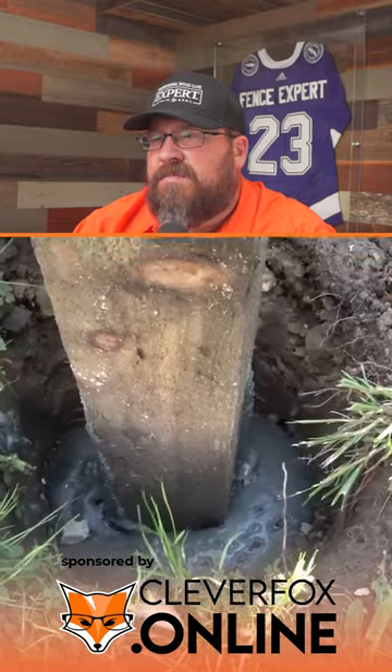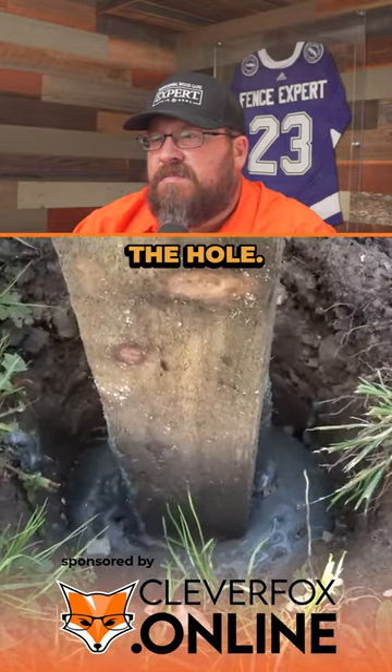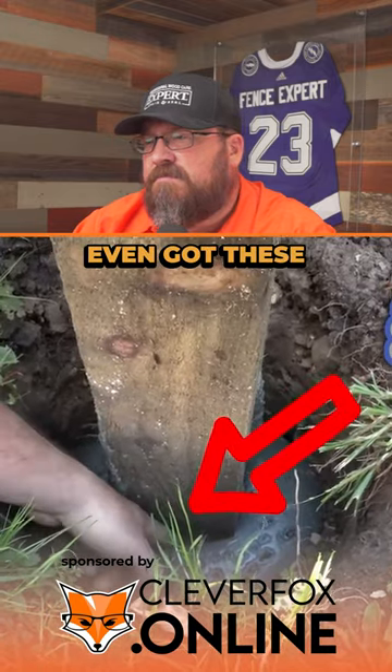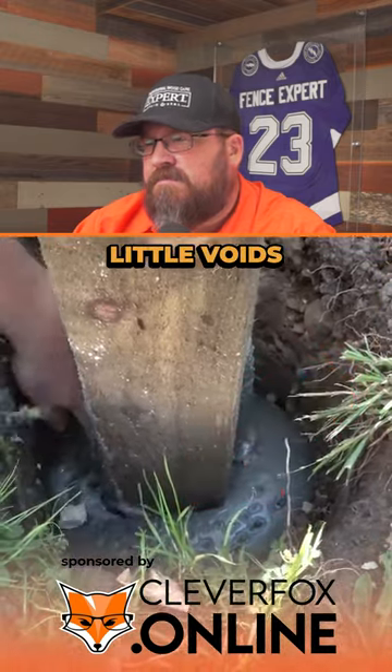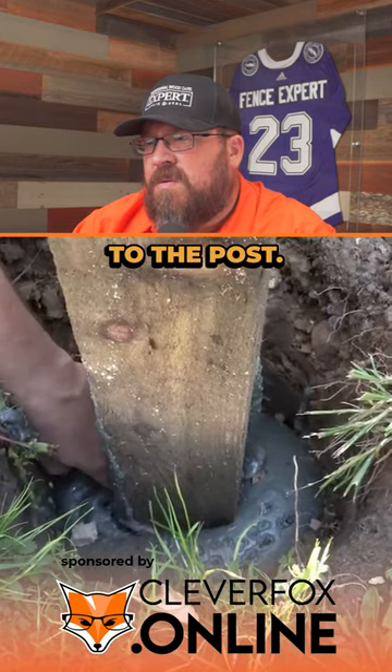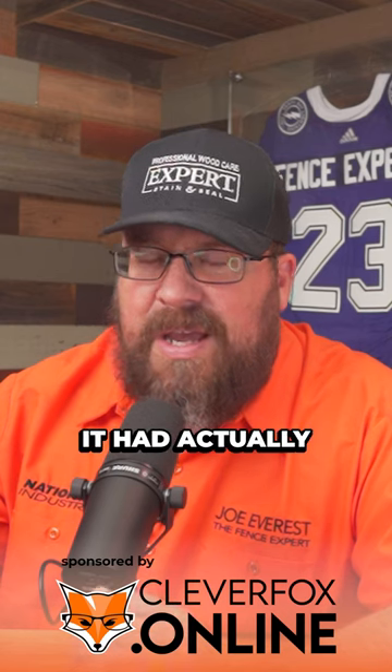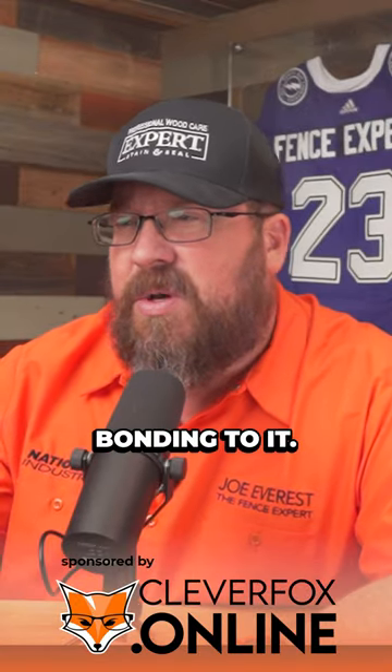The foam hasn't risen level in the hull — it's raised up in places and there are little voids right next to the post. We saw the same thing with the steel post, where the foam looked like it had actually pulled away from the post, separated, kind of creating a pocket for the post to sit down in, but not actually bonding to it.